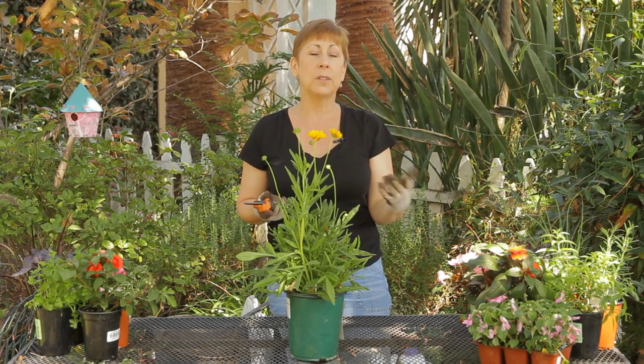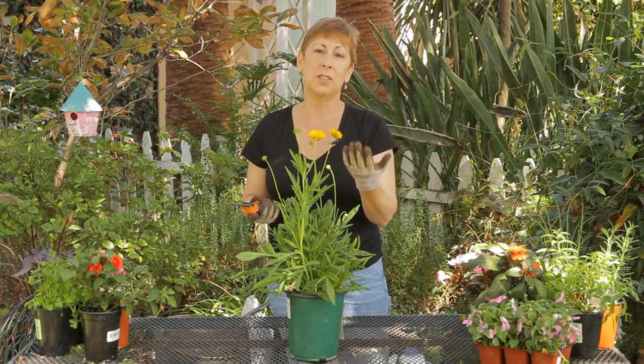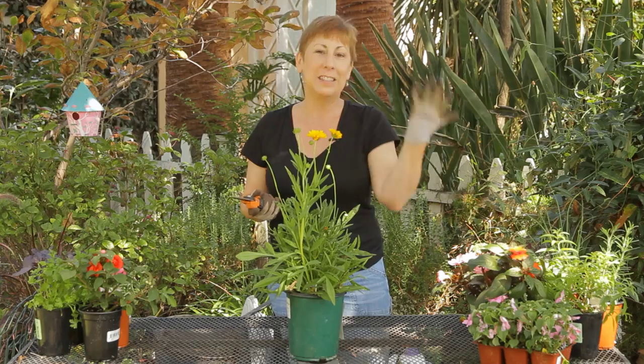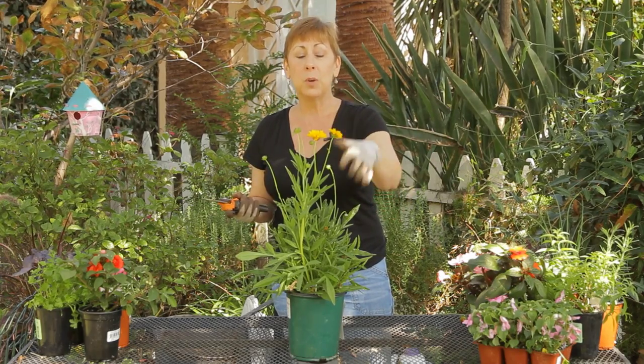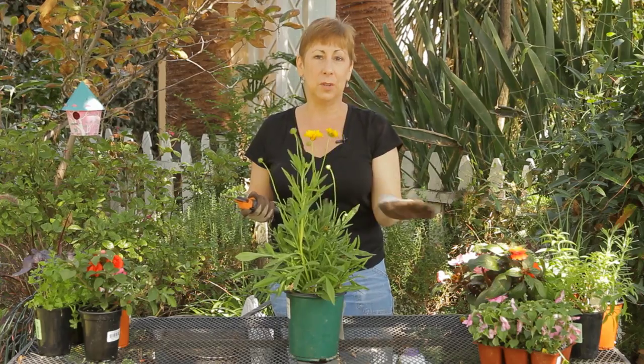If you have a lot of dead flowers hanging out on the plant, energy from the plant is still going into those stems trying to feed that part of the plant, but there's nothing left to the flower. So you want to take that out, so that way energy from the plant will be redirected into the blooms.